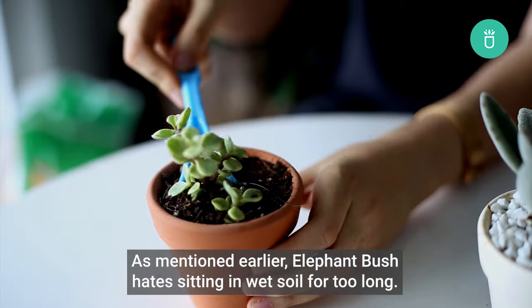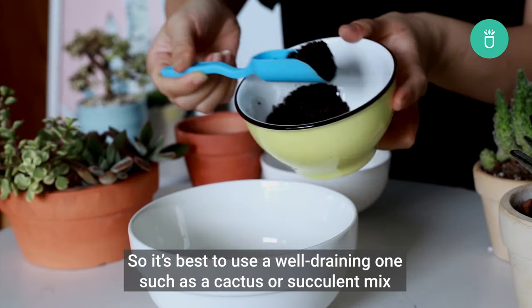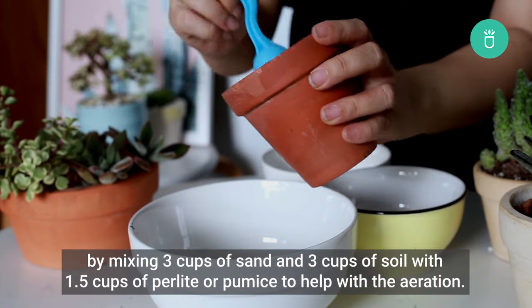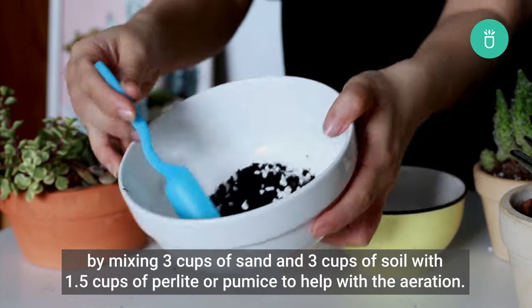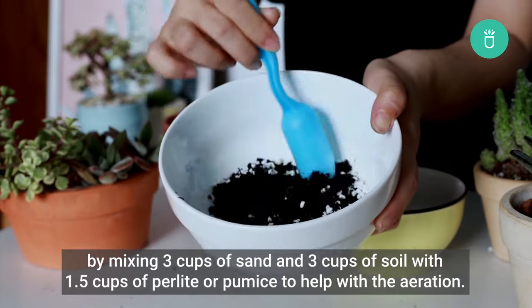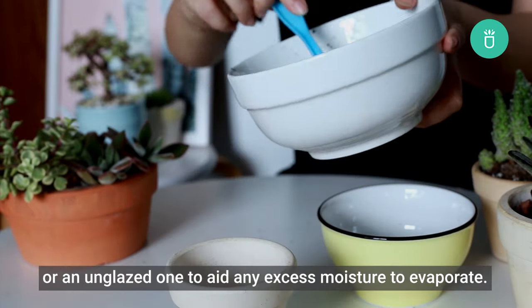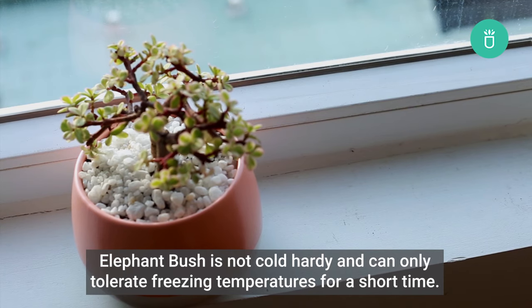As mentioned earlier, Elephant Bush hates sitting in wet soil for too long, so it's best to use a well-draining mix such as a cactus or succulent mix, or make your own by mixing three cups of sand and three cups of soil with 1.5 cups of perlite or pumice to help with aeration. You may also use a pot with good drainage or an unglazed one to aid any excess moisture to evaporate.